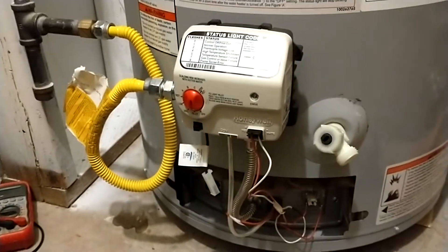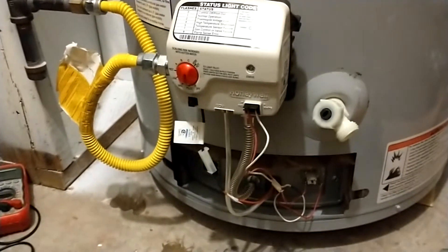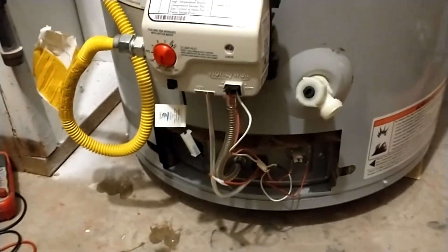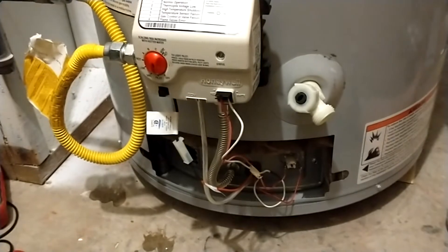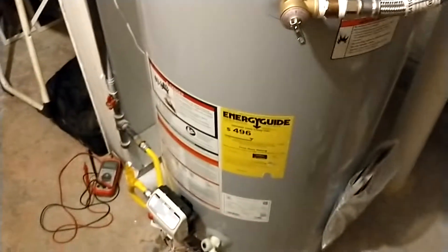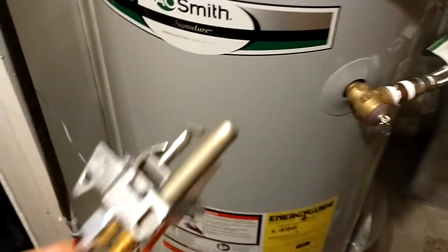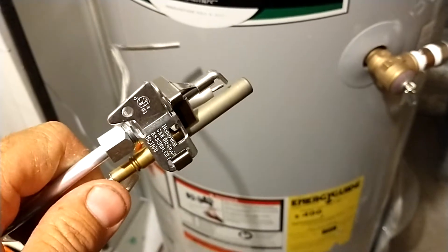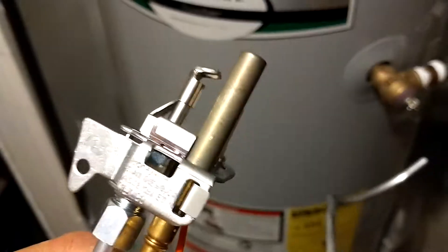I've been on the phone with them several times — it's like pulling teeth trying to get them to send new parts. We haven't had hot water for the last few days. I just took a cold shower — extremely exhilarating — and my daughter's been dealing with the same thing and complaining. Finally I got them to send me a new thermopile, so we'll be installing that tonight and hopefully we'll have hot water.